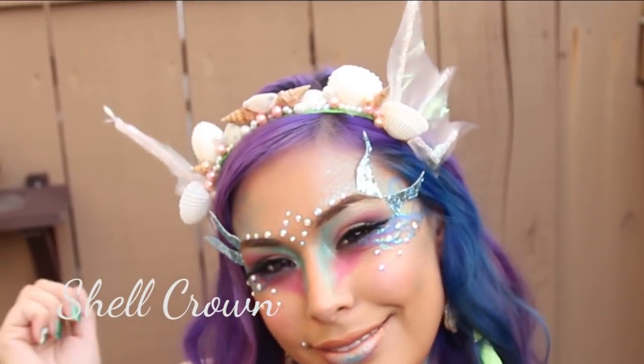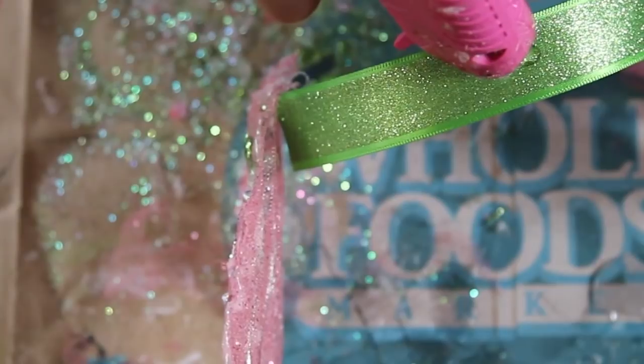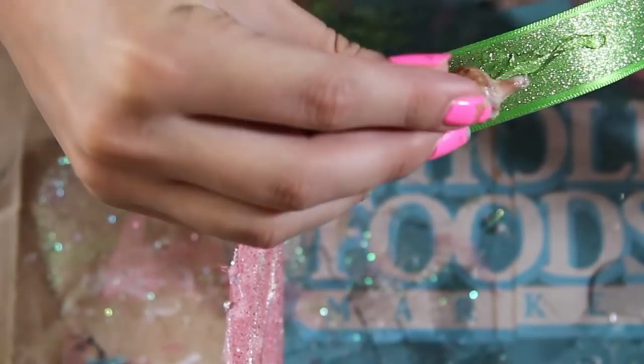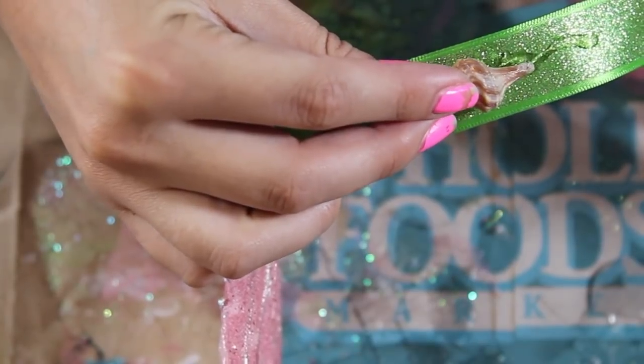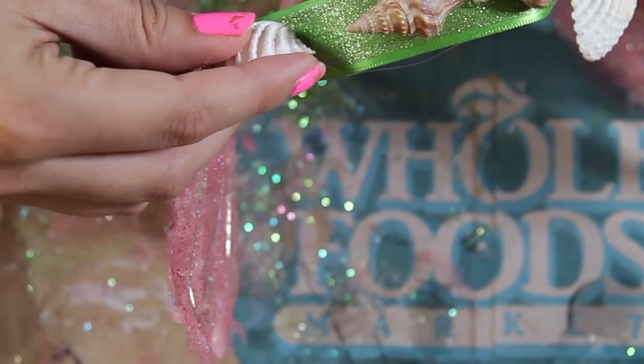Now we're going to work on the shell crown, which is my favorite piece from this whole outfit. You're going to need a headband — I went ahead and glued a thicker piece of ribbon onto it so I have more space to work with. Just grab a hot glue gun. I got these shells at Michael's and just begin gluing on your design, adding in a mixture of pearls as well.